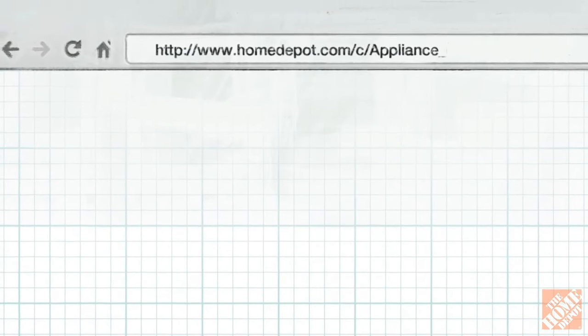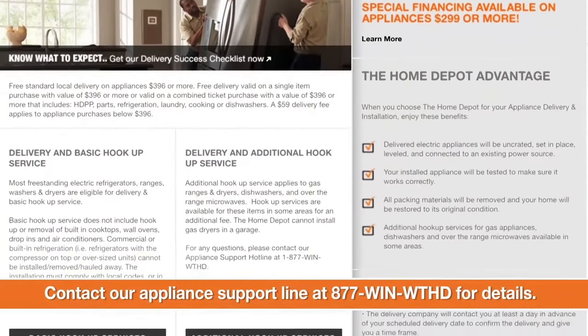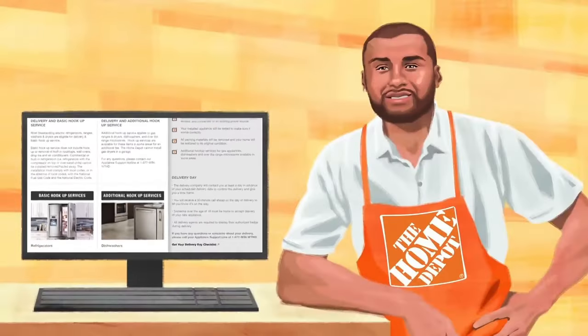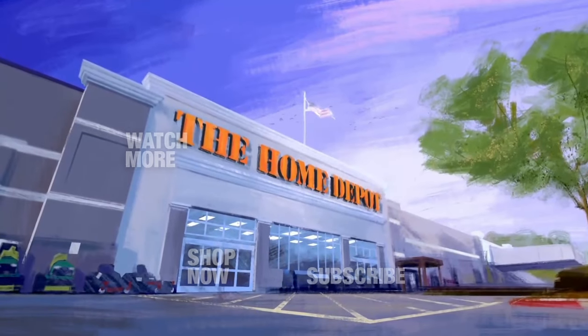For detailed information and questions regarding delivery and installation services in your specific area, check out the appliance delivery and installation section of HomeDepot.com or talk to one of our store associates. Good luck and thanks for shopping at HomeDepot.com.